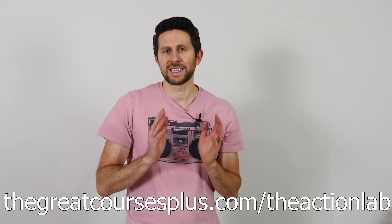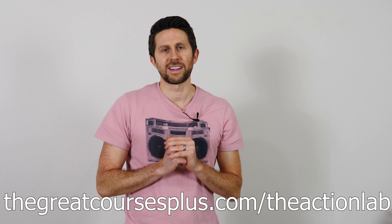The Great Courses Plus is currently offering a free trial for viewers of The Action Lab. Head over to TheGreatCoursesPlus.com/TheActionLab to start your free trial today. Thanks for watching another episode of The Action Lab — I hope you enjoyed it. If you did, don't forget to subscribe to the channel, and check out TheActionLab.com for The Action Lab experiment boxes and the experiment book as well. Thanks for watching and I'll see you next time.